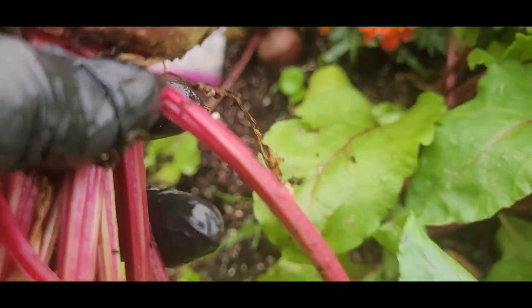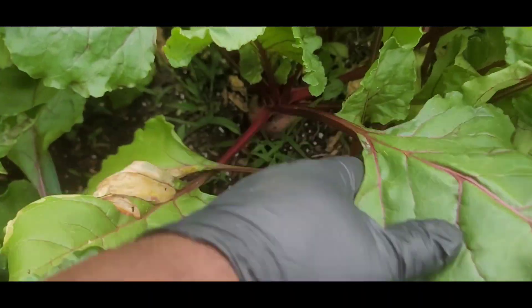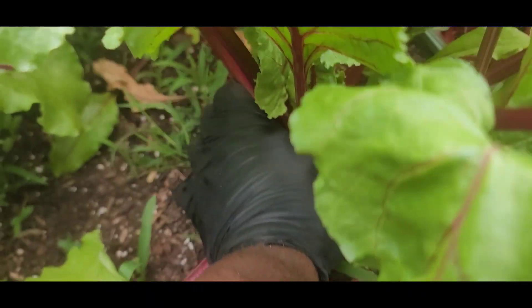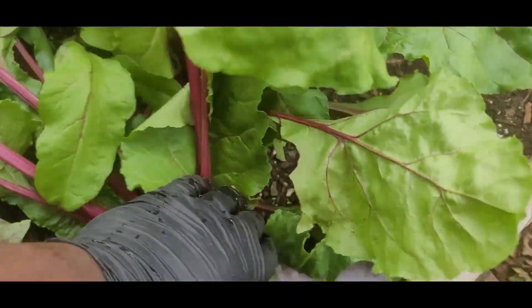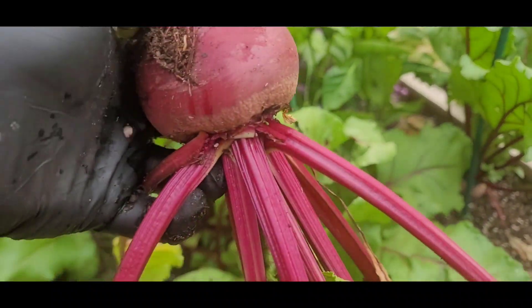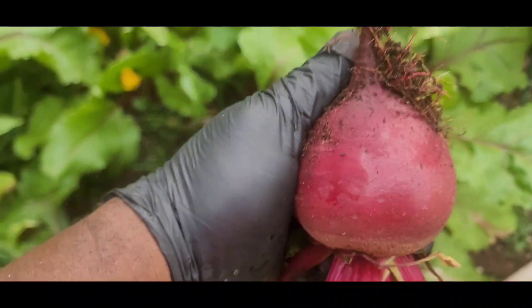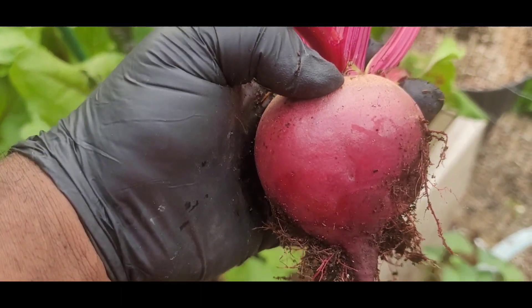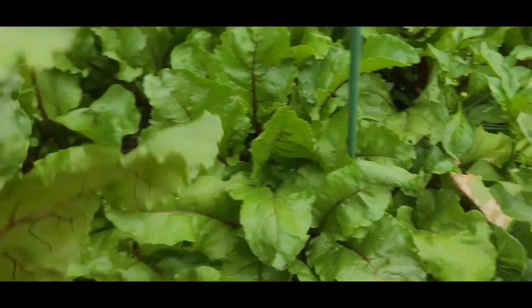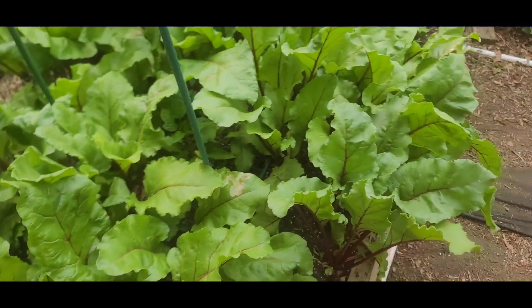Yeah, that ain't a bad size right there — that's about like a tennis ball. I see a nice one down there, like a nice one here. Yeah, that's a beet there. I'll be juicing these — the root and the tops. Some of the tops that are good, and some of them aren't worth juicing, so those are gonna be going in the compost, family.